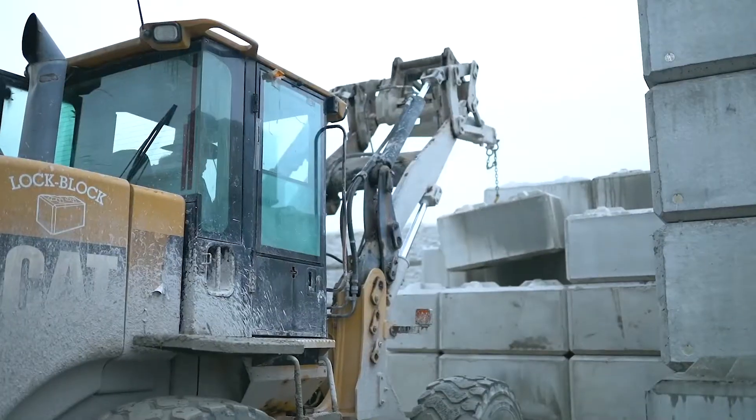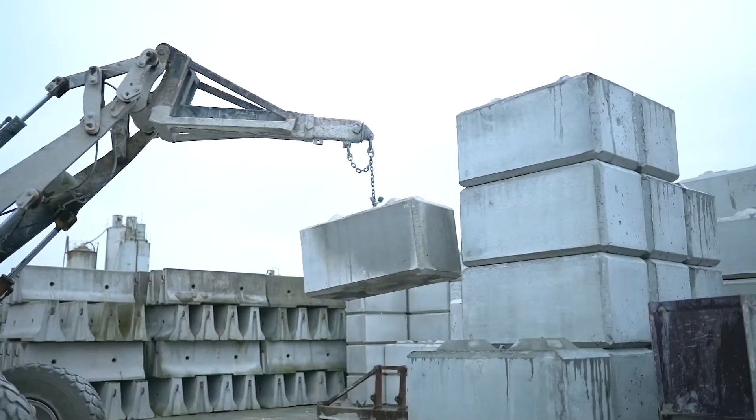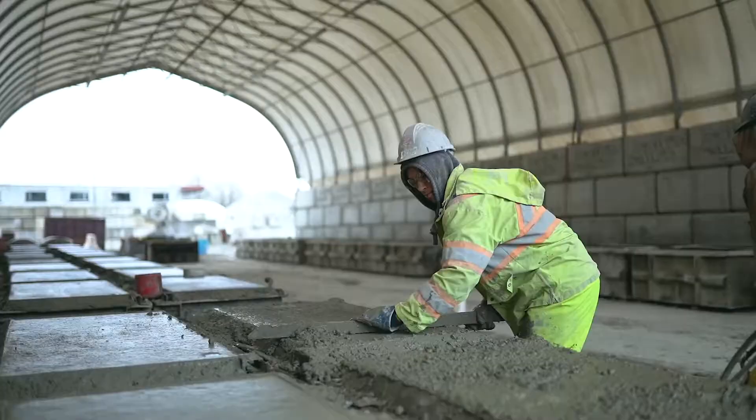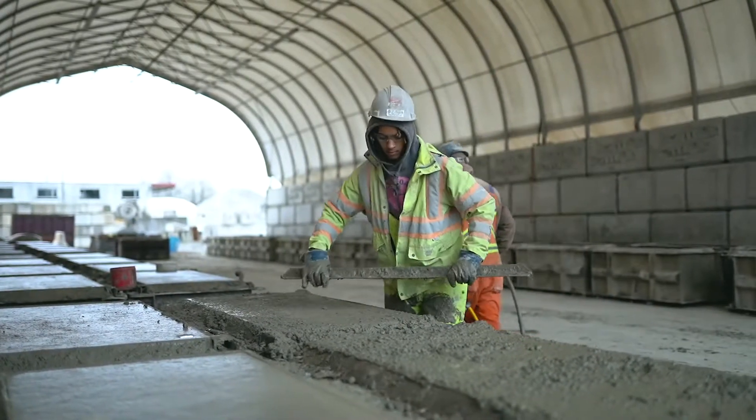Let's talk about how many times the LockBlock system can be safely lifted. When we designed our lifting loop, we had to over-design it so we could lift the blocks the day after casting.